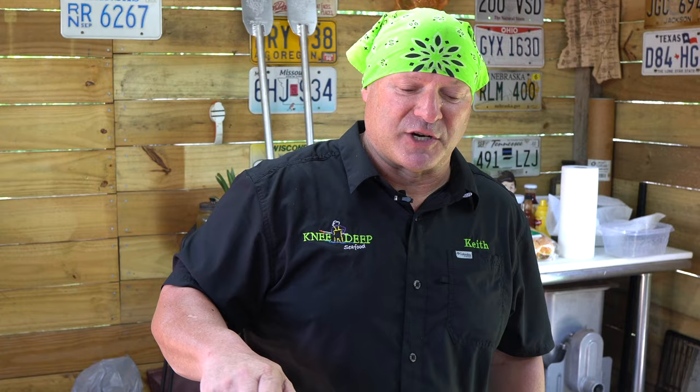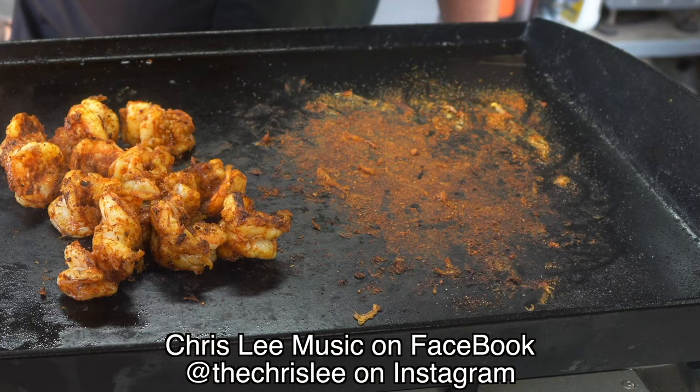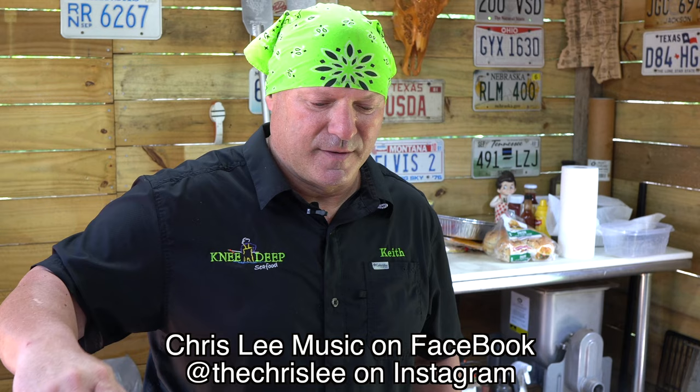The music that you hear in the background is actually my cousin Chris Lee. Go to Chris Lee Music from Madisonville, Louisiana — he's in Nashville, he's a songwriter. He's coming out with this blues-type music, a local boy from Louisiana.